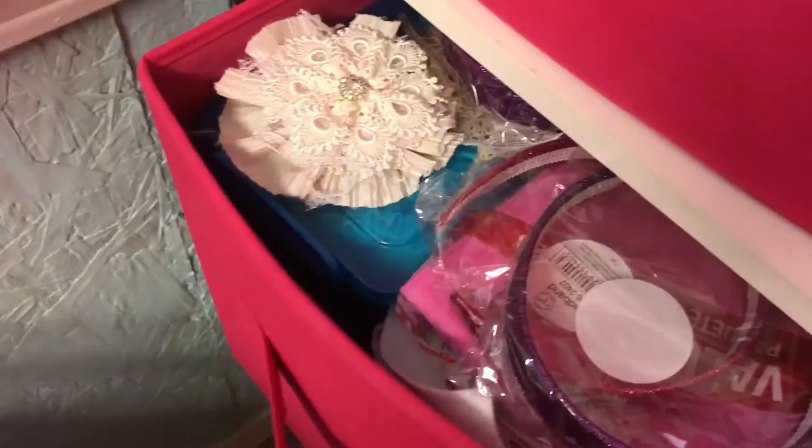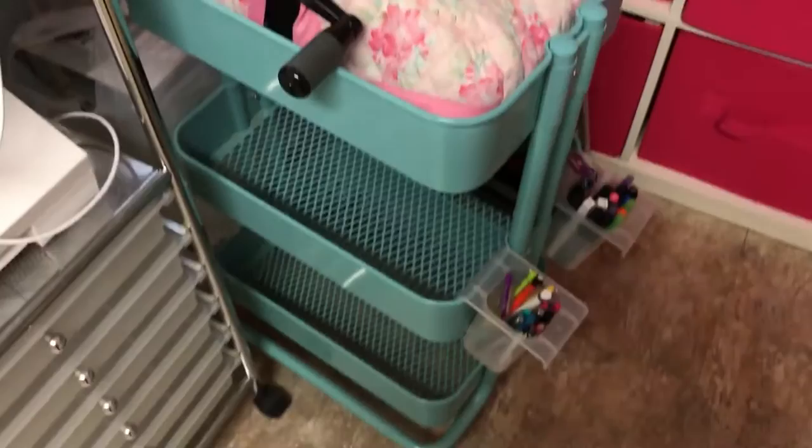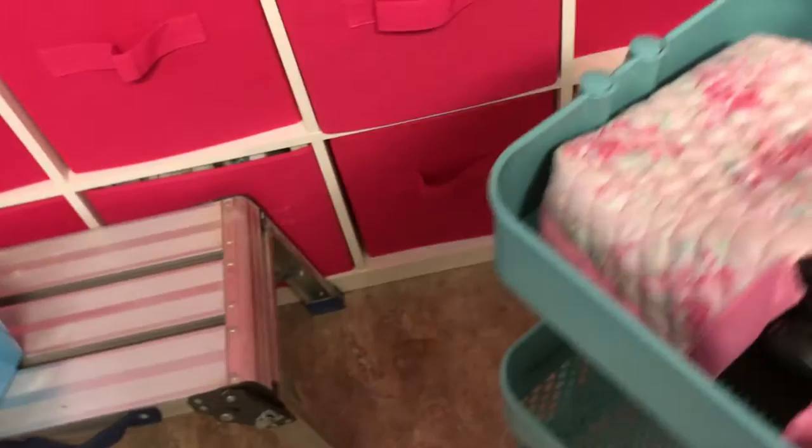The bottom row is basically the same — I've got some toilet paper rolls and miscellaneous items I'm not even going to try to pull out. Then my Raskog cart, which at the moment just has my Big Shot and some pen containers on it because I've been cleaning and purging. So I now have two empty shelves to do something with.